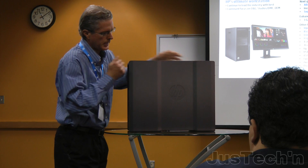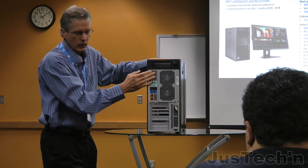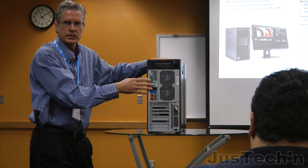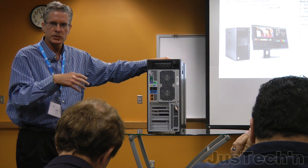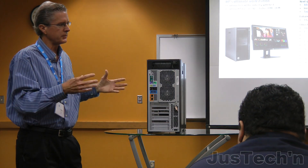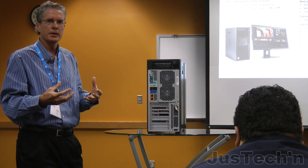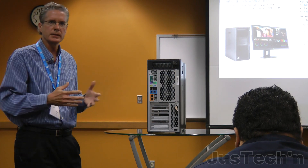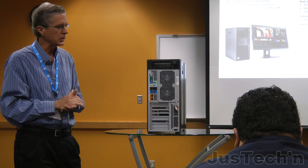A quick tour around the back of the system. There's a power button, as Travis mentioned. You might notice this legacy serial port — believe it or not, we still have a lot of customers who rely on it. The real strategy behind this high-end platform is to put as much as possible down on the motherboard as standard, to free up all those I/O slots. That allows the most expandability possible.